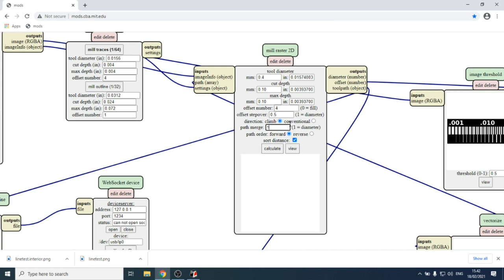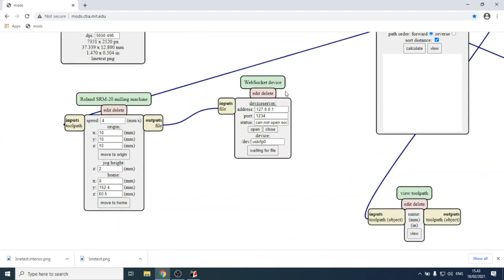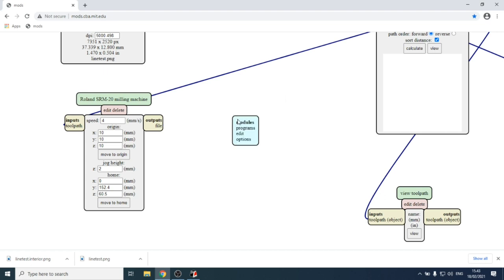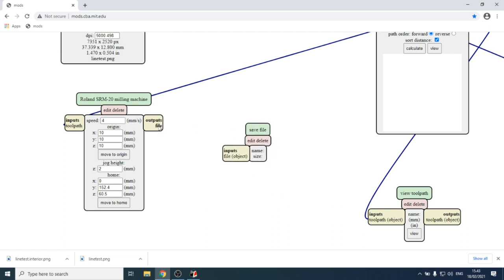Before hitting calculate, look at the last node in the network — the WebSocket device. Since we're not going to control the machine via WebSockets but will use the official Roland software instead, delete this node and replace it with a module from the server. Under the 'file' category, find 'save.'